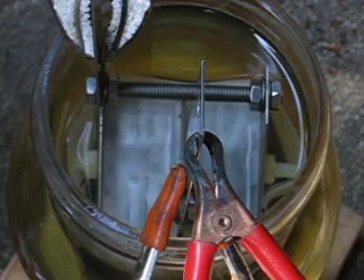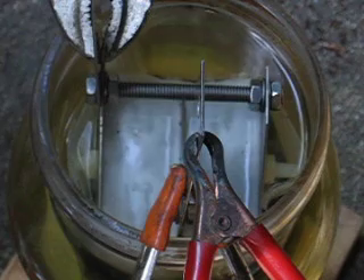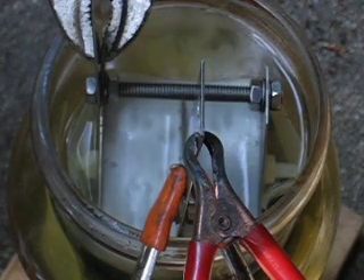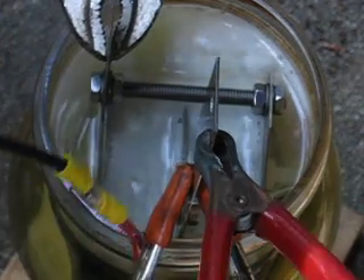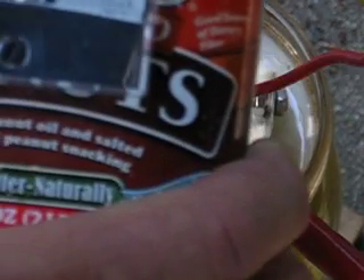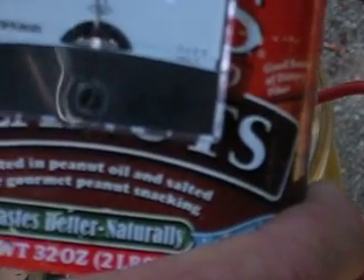Every plate has even production all the way across the cell — there aren't any plates out-producing any other plates. And as you can see, that kind of production, we're only running at about thirteen and a half amps. Not too bad.